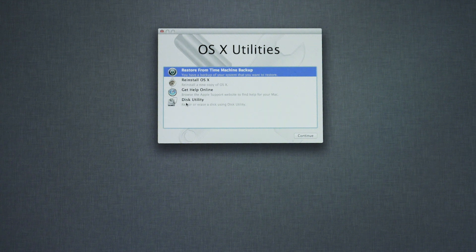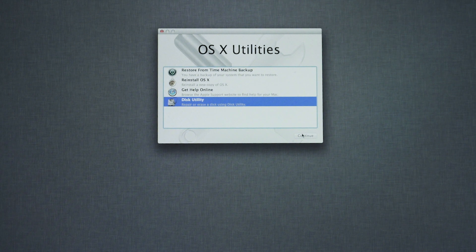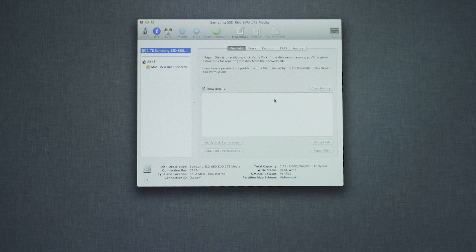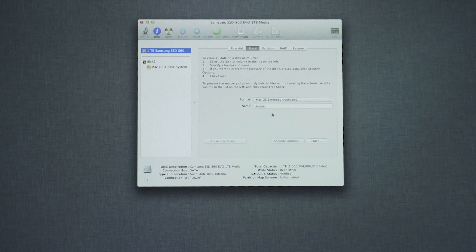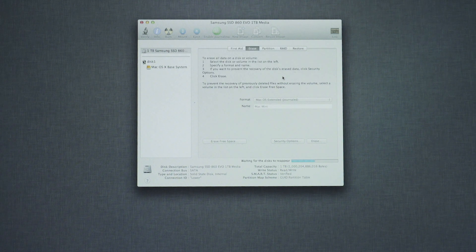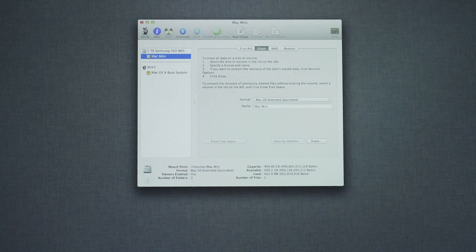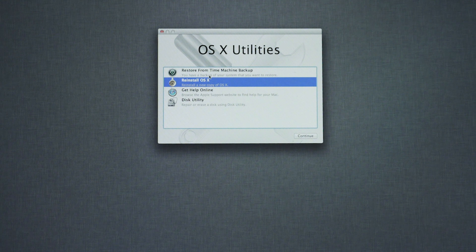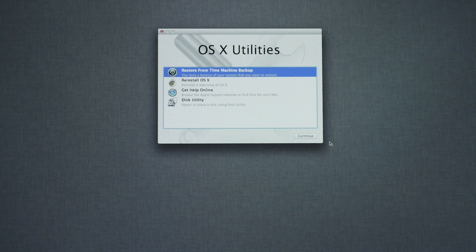Once you boot into recovery mode, you should see this menu. The first thing you do is go down to Disk Utility and select it. In Disk Utility, click on the hard drive — if everything's working correctly, you should see it in the top left. Mine says 1TB Samsung SSD 860. Click on that hard drive, then go to the Erase tab. Under Format, make sure Mac OS Extended Journaled is selected, put in a name for the drive, and click Erase. After formatting, you can go back to the main recovery menu and restore from a Time Machine backup or reinstall OS X. Once that's up and running, you can install a newer version like Mojave or Catalina.